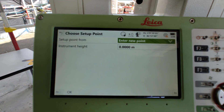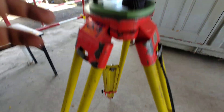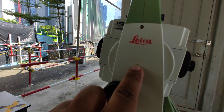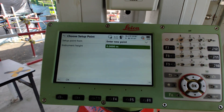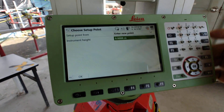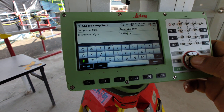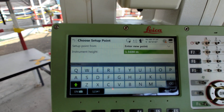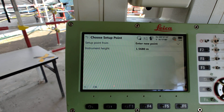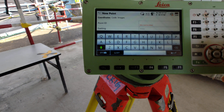Then instrument height needs to be set up. Instrument height — for our example, we measure from bottom of instrument to the machine center top. Our instrument height is 1.5680. Key in the coordinate, press okay, then need to name the point — you can see here Point ID.